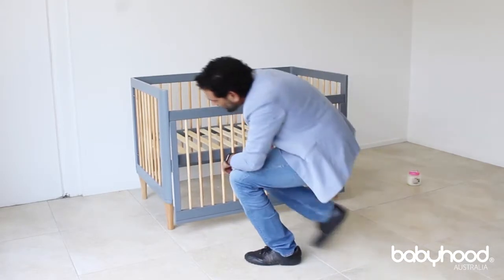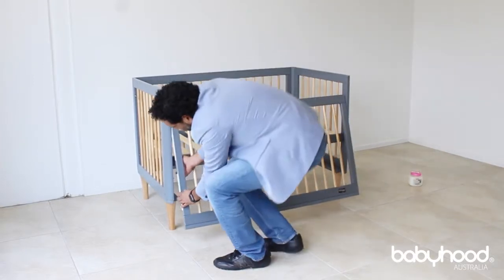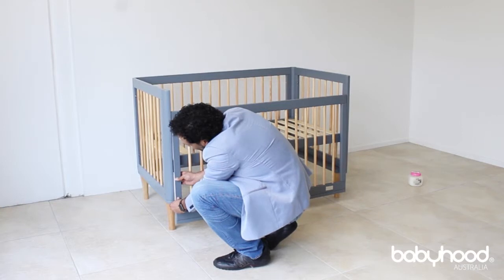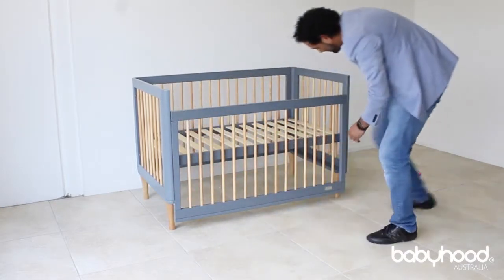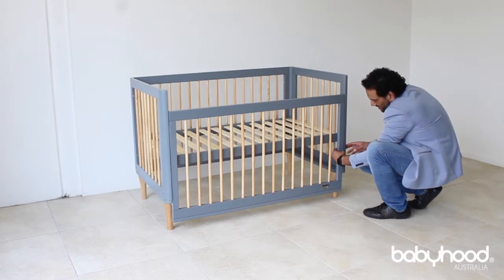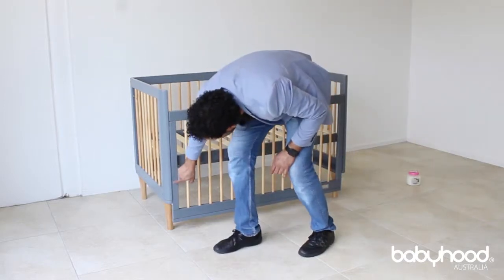Then over here, as you can see there's a pin. What we do is the pin needs to go into the slider, so you push one side until you get a click. Then you do the other side — just by getting your hand behind, you can feel the pin, you push on the pin until you get a click. Just have a visual check and you can see that the pins are in the slider.